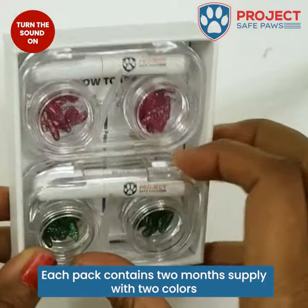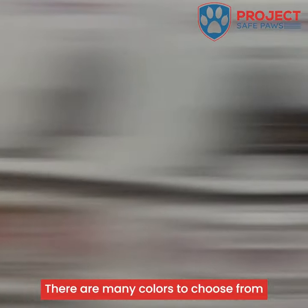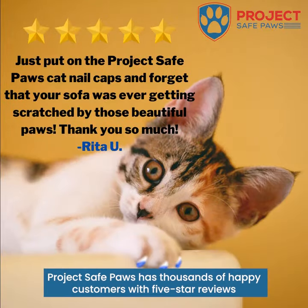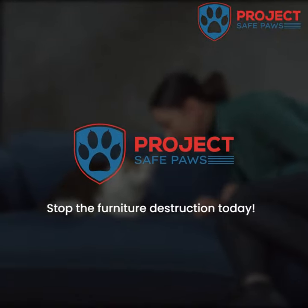Each pack contains a two-month supply with two colors. There are many colors to choose from. Project Safe Paws has thousands of happy customers with five-star reviews. Buy now and get 50% off. Stop the furniture destruction today.